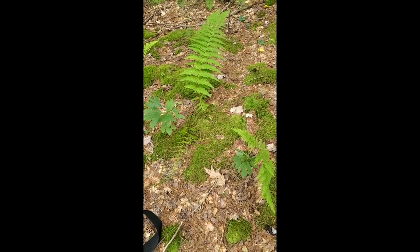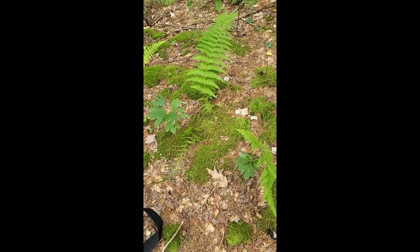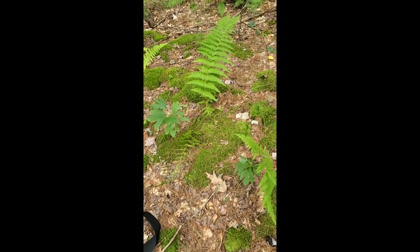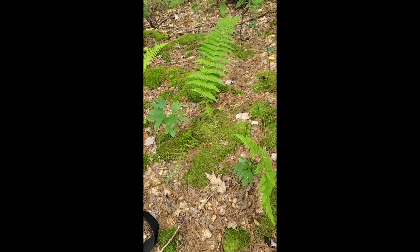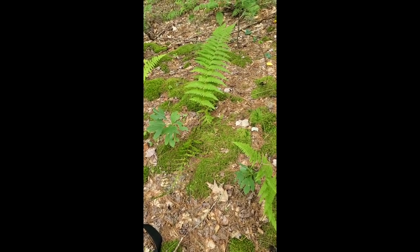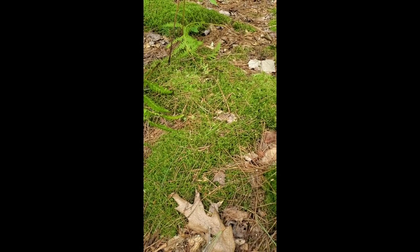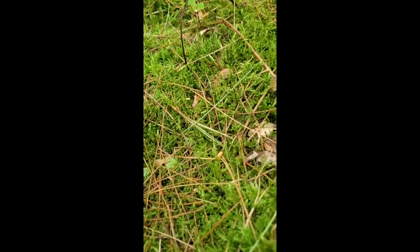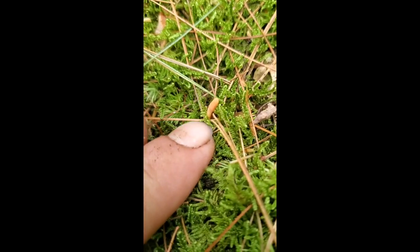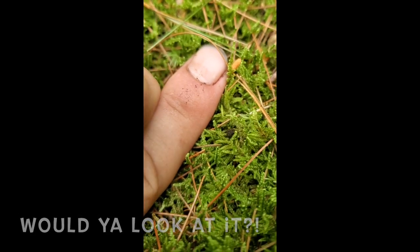Let's play Spot the Cordyceps. This is really like... I don't know, after a while it's just, you sense them. There's no way you can see some of these. I mean... Whaaaaat?